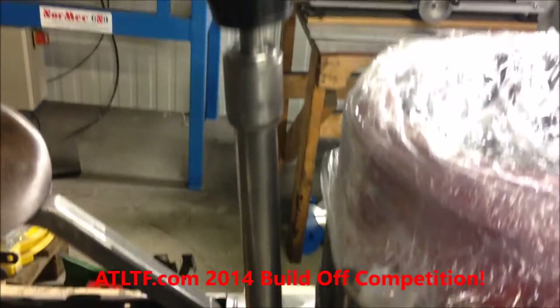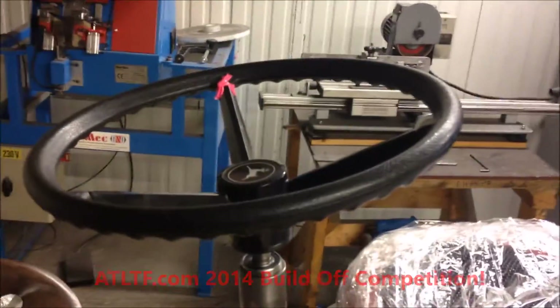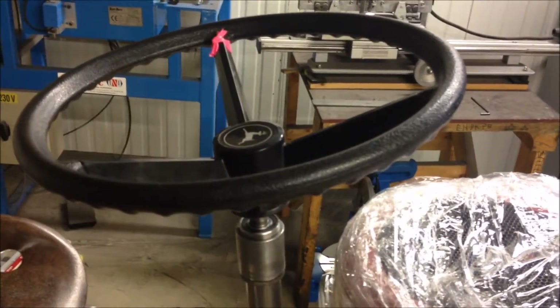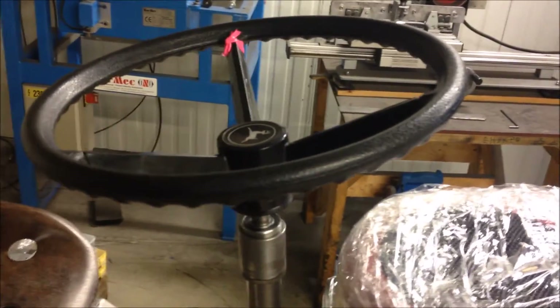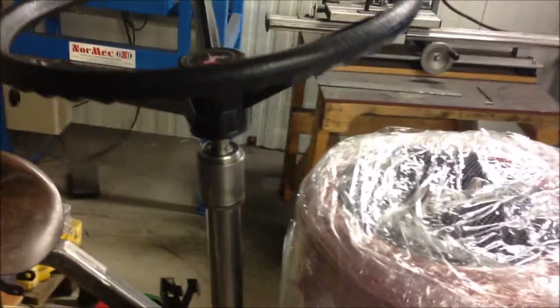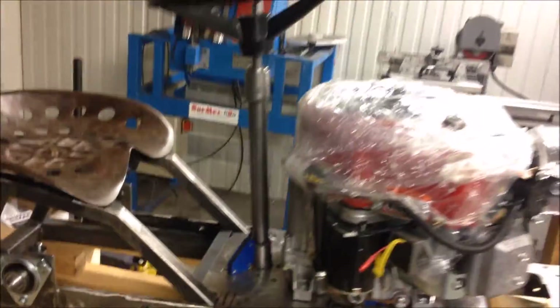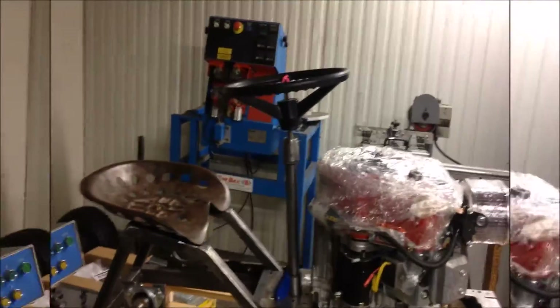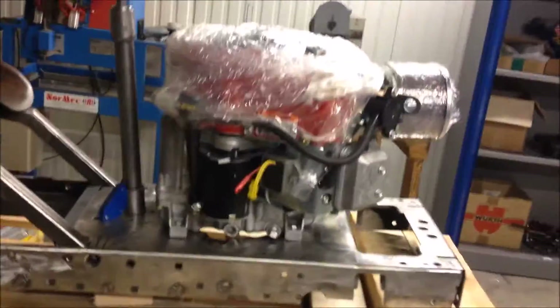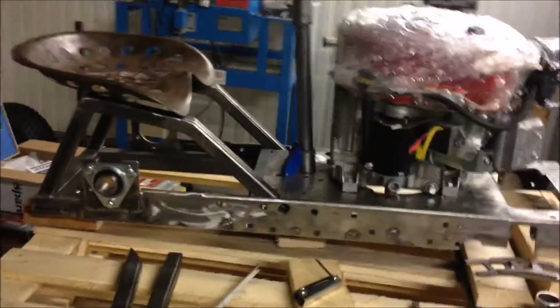Now I'm working on the steering column. I've got two options on the steering wheel: a John Deere steering wheel or another from BMI. It will be a bit lower than this, but not too much — need to have room for the knees when I'm hugging the engine and holding on for dear life.